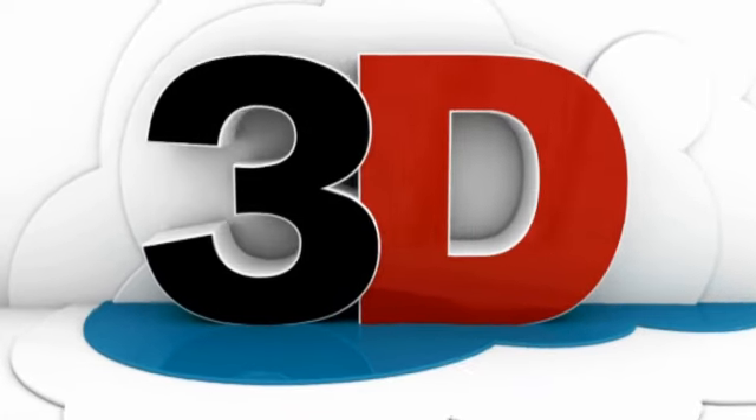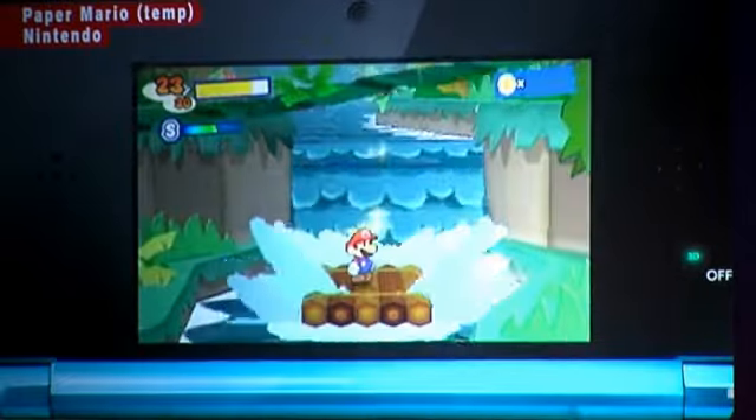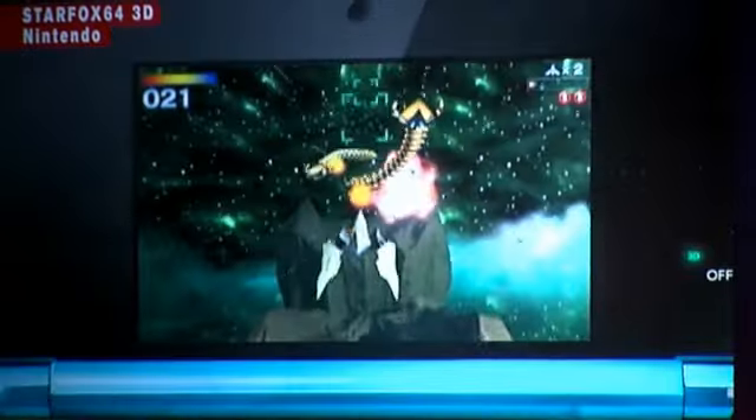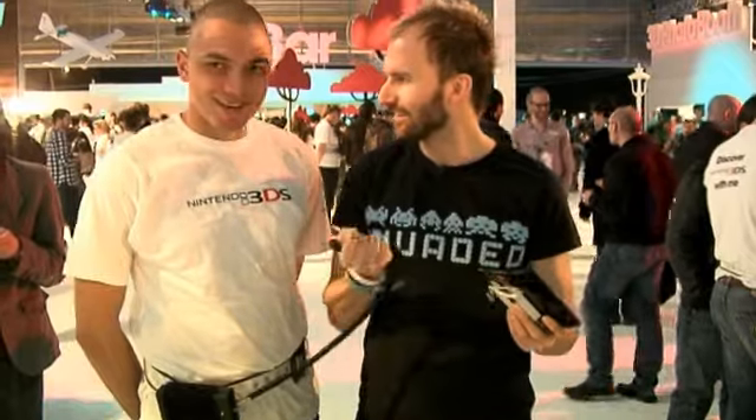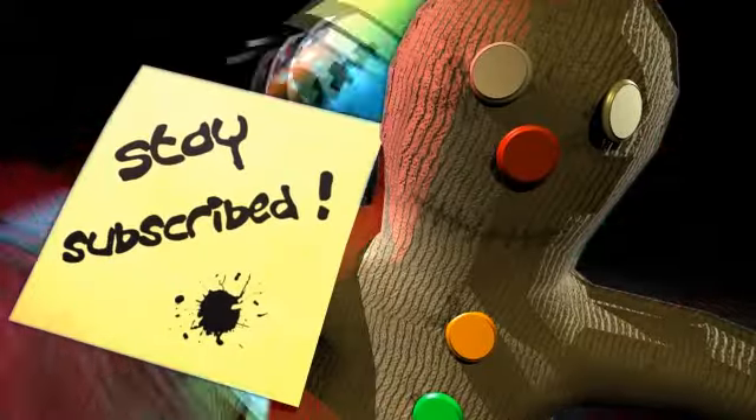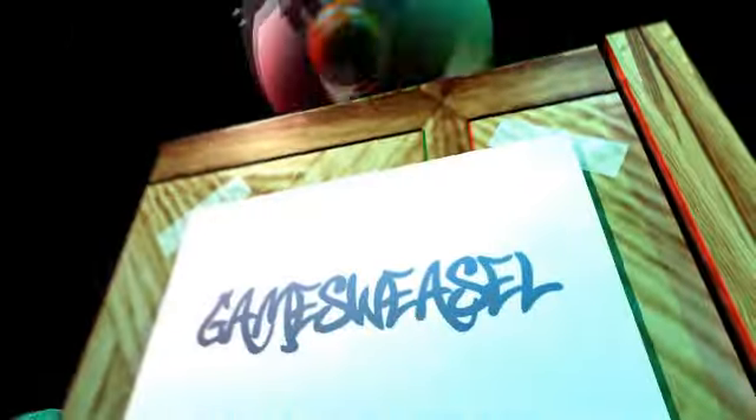Whatever the price, it's still an exciting machine. Personally I'm not massively into 3D anyway, but I am looking forward to playing the games — despite the fact I'll probably play most of them in good old-fashioned 2D. I was going to try and take one of these home, but that turned out to be a bit of a flaw in my plan.